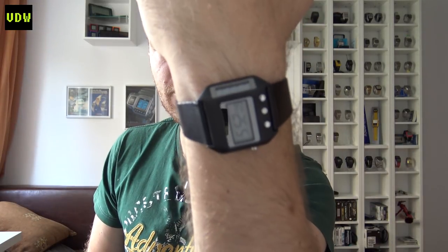Hi everyone and welcome to Vintage Digital Watches. Before I forget, wrist watch check - I am wearing the Seiko solar watch. I only wear this around the house because it's so rare and I don't want anything happening to it. It is related to the subject we are reviewing today.